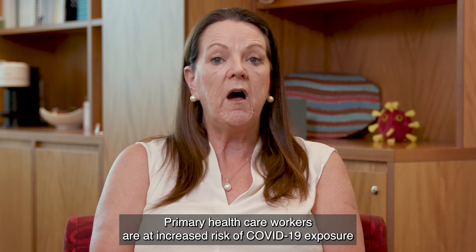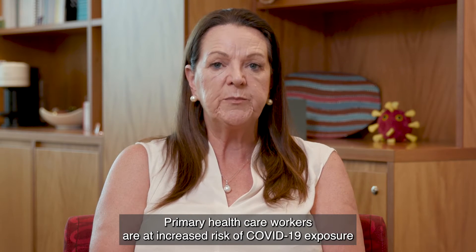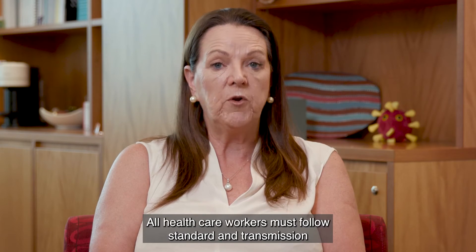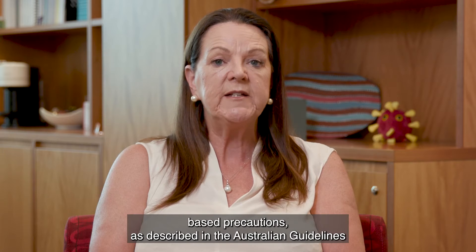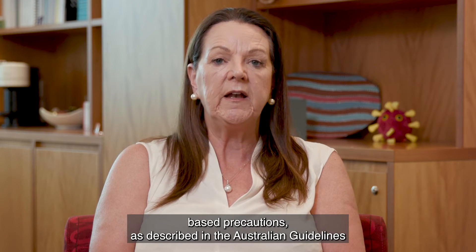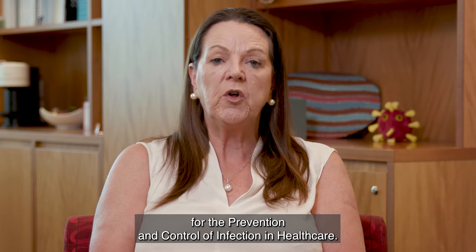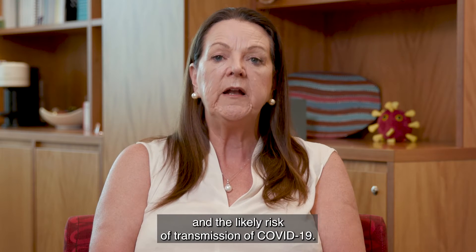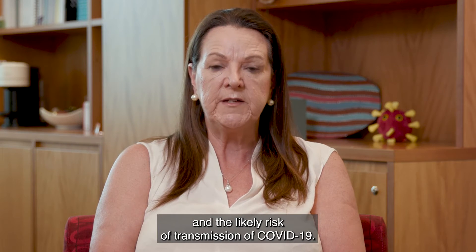Primary healthcare workers are at increased risk of COVID-19 exposure due to the settings and activities they undertake. All healthcare workers must follow standard and transmission-based precautions, as described in the Australian Guidelines for the Prevention and Control of Infection in Healthcare. A risk assessment should also inform the use of PPE and the likely risk of transmission of COVID-19.